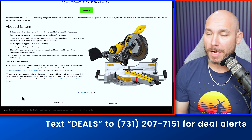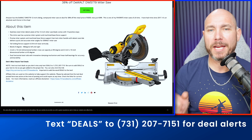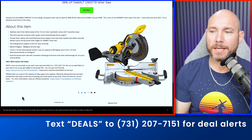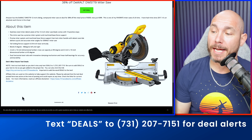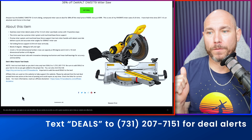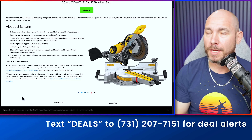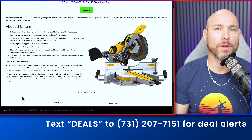One of the best miter saws ever made in my opinion is the DWS779. I have this miter saw — I paid more for it in 2017 than it's on sale for now. Retail price is $639, 38% off all the way down to $399. If you're in the market for a dual bevel sliding compound 12-inch miter saw, this is a really good deal. It's been a workhorse in the shop for a long time.